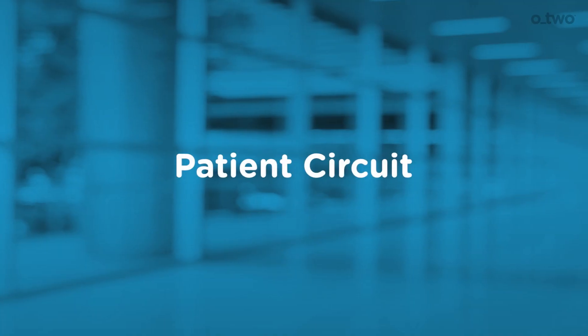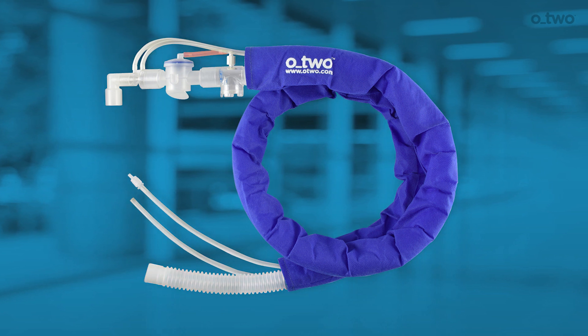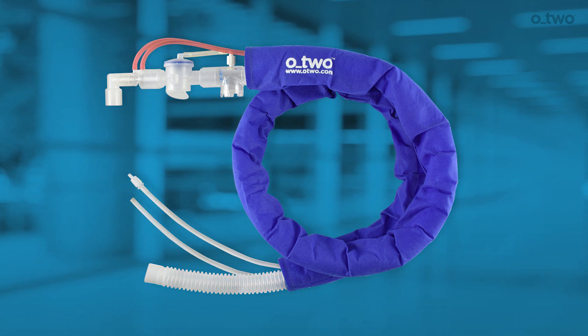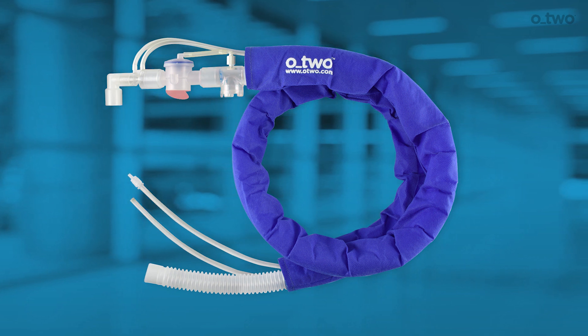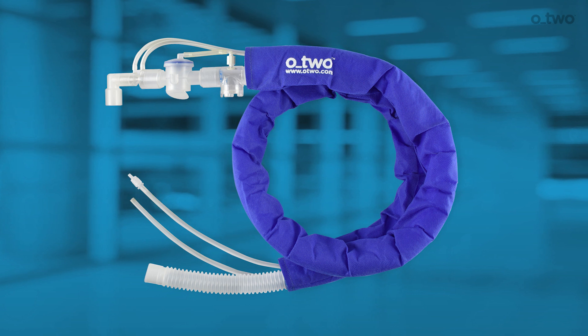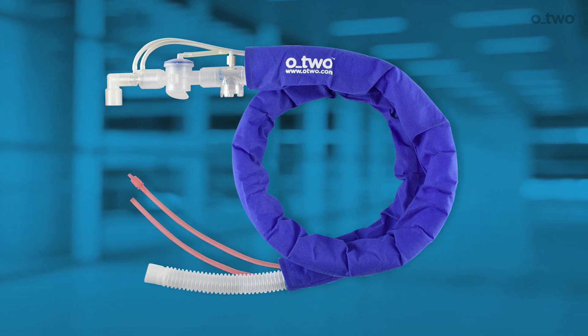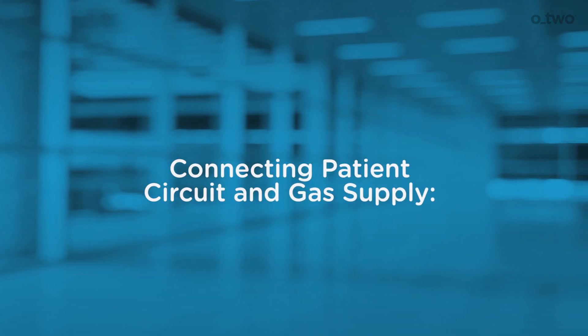The patient circuit consists of a 22 mm corrugated hose, breathing control hose, two pressure sensor hoses, a one-way intake valve, exhalation port, mushroom valve, and a flow sensor adapter. On the ventilator end, the circuit has three connections: two pressure sensor hose connectors and the 22 mm hose connection, connecting the patient circuit and gas supply.